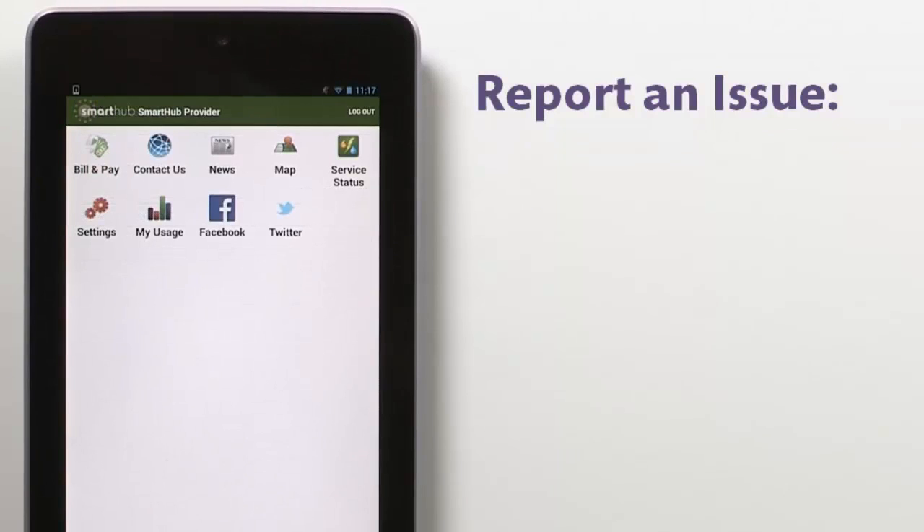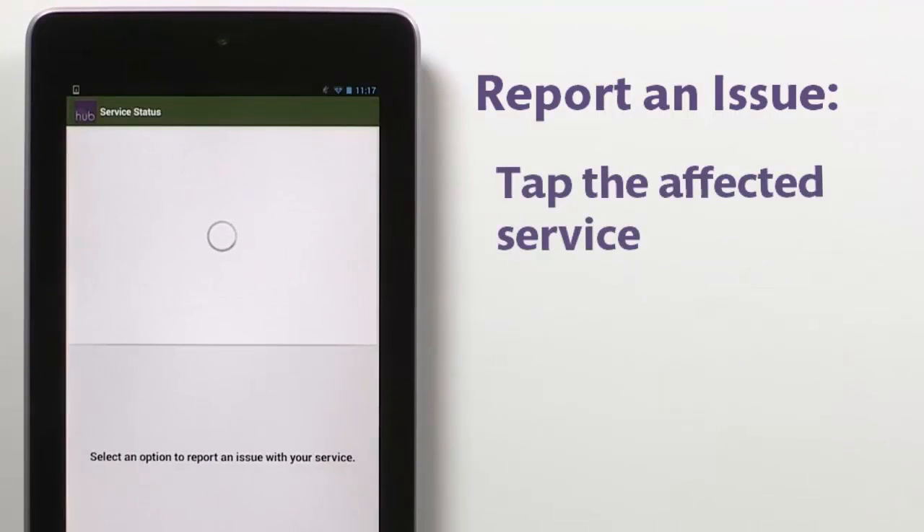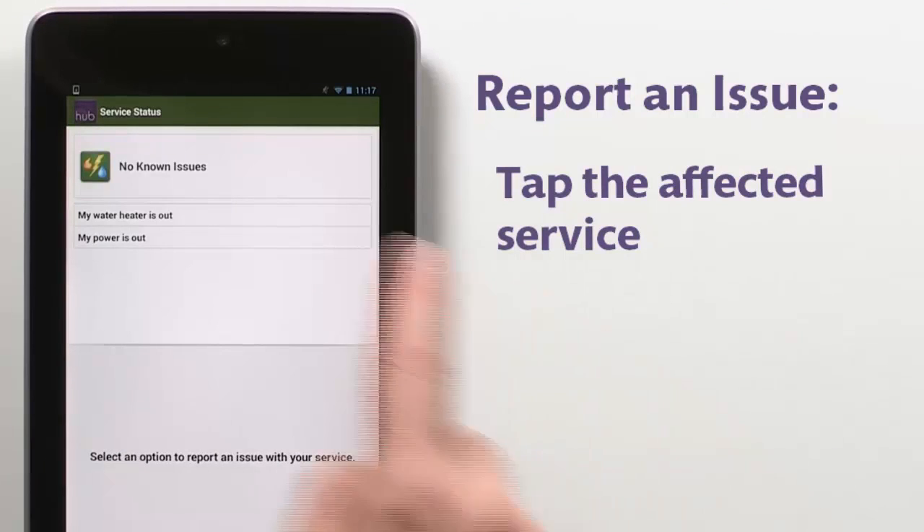So say you're sitting at home one night and everything goes dark. What should you do? Report it. From the home screen, tap Service Status. You may have multiple services — tap the one not working. In this case, my power is out.